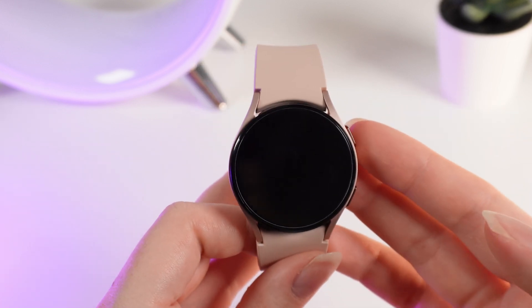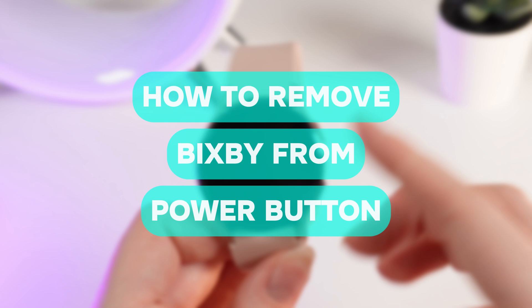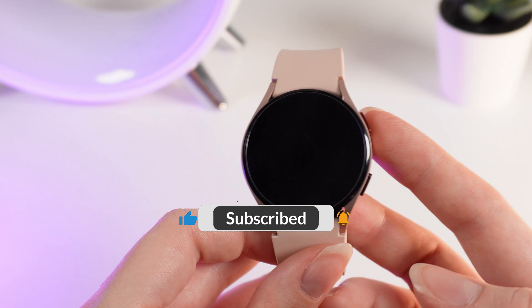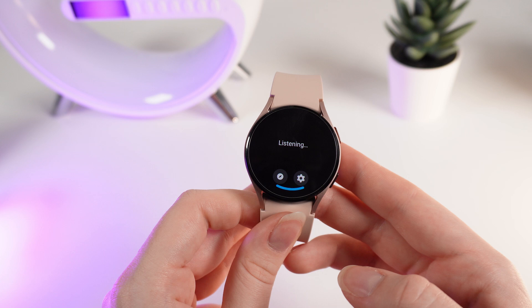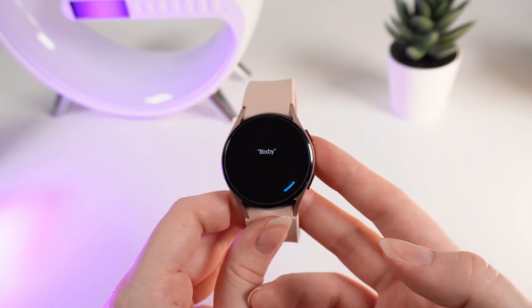Hello guys, and in today's video I will show you how to remove Bixby from the home button on your Samsung Galaxy Watch 4. So if we wake up our watch and hold this home button right here, Bixby will show up on your screen — and not everybody likes that, right?